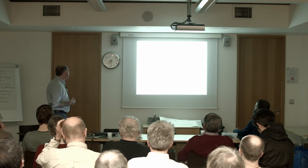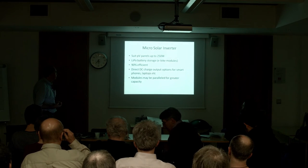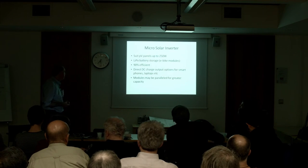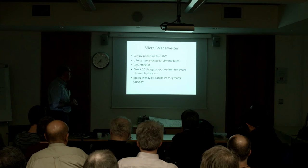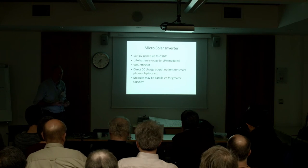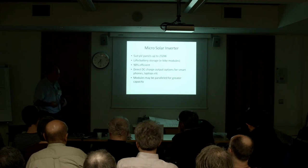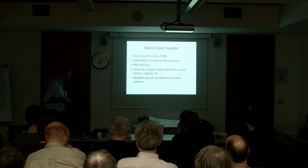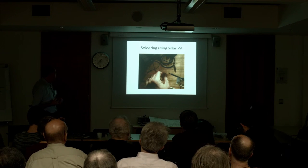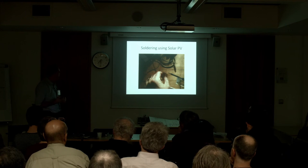Applications: a micro solar inverter for panels up to 250 watts. We could store power in e-bike battery modules, and we're getting about 90% efficiency. We could use the H-bridge as a DC-to-DC direct power transformer so that you don't have to invert to AC and then transform and rectify back down to DC. The modules can be paralleled together for greater capacity. Here is solar-powered soldering — you can just about make out the smoke coming off the tip of the iron — powered from the 200 watt panel sitting out on the lawn.